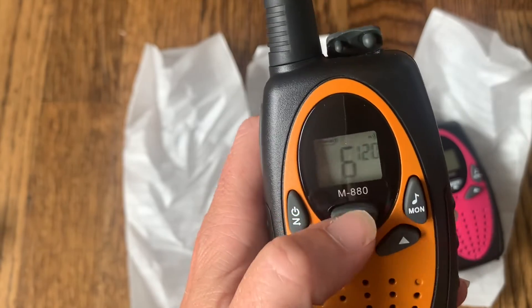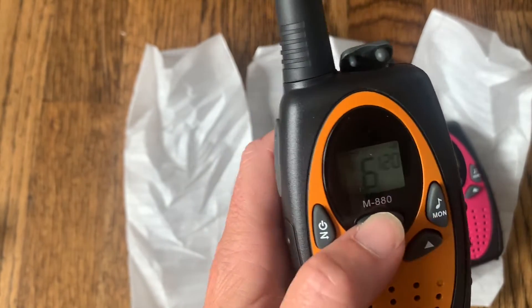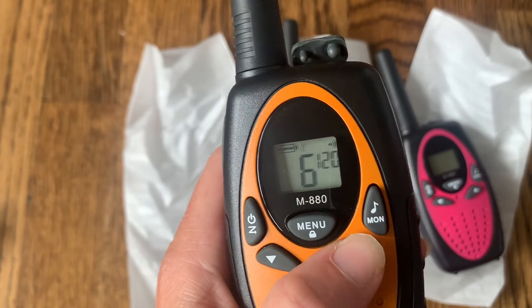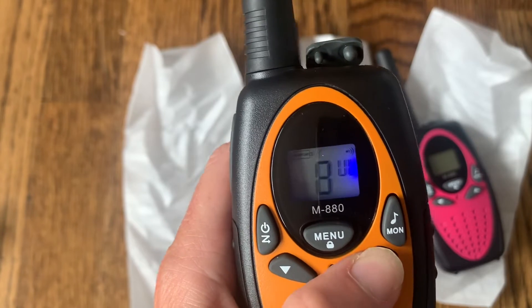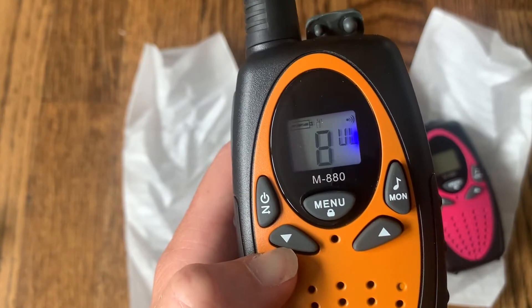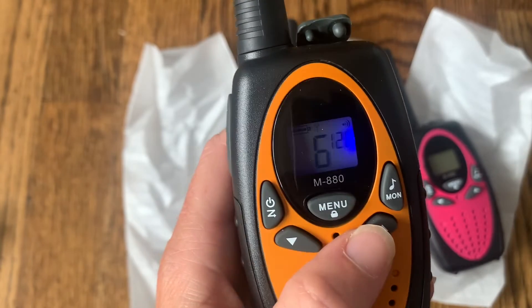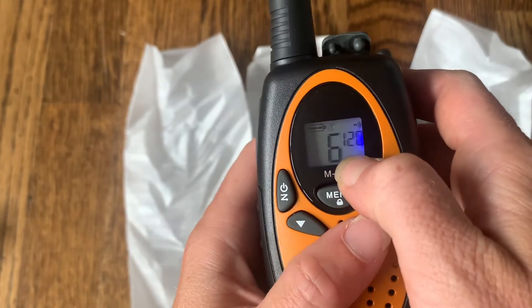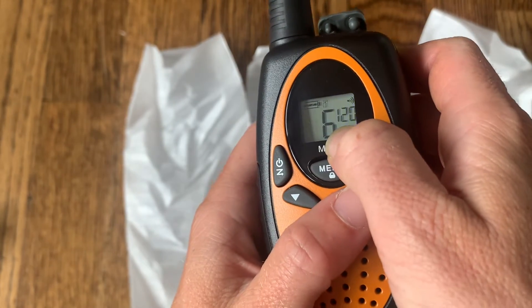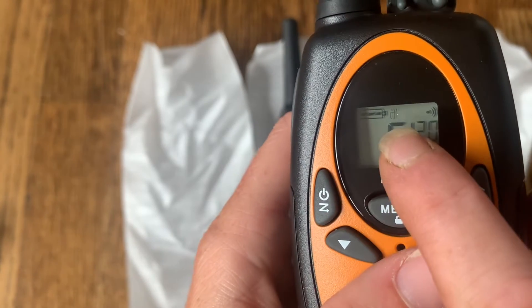I put the batteries in and they automatically turned on. The big number in the middle is the channel — you want everybody to be on the same channel. If you press up and down you can see it changes; once you're done just let go and it sets to your channel. You can also press menu to go back. Up top it also shows a privacy code, so again you want everyone on your walkie-talkies to be on the same one.